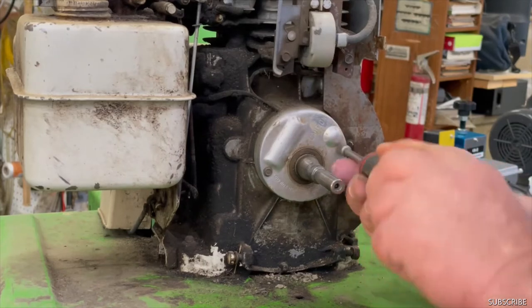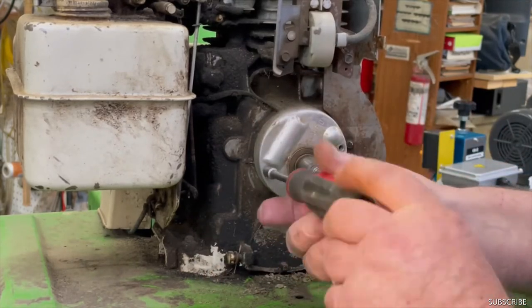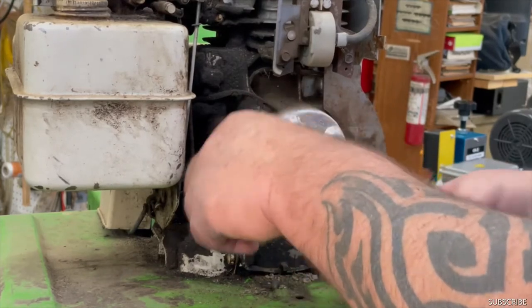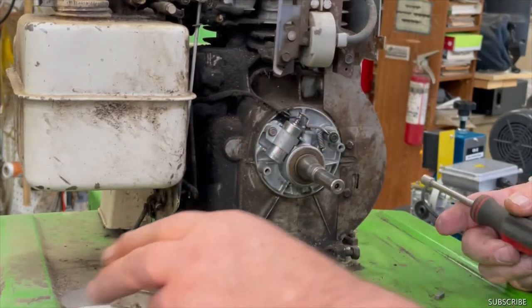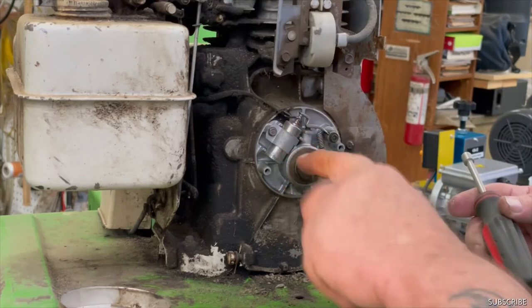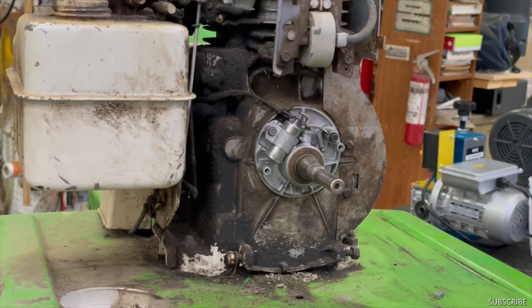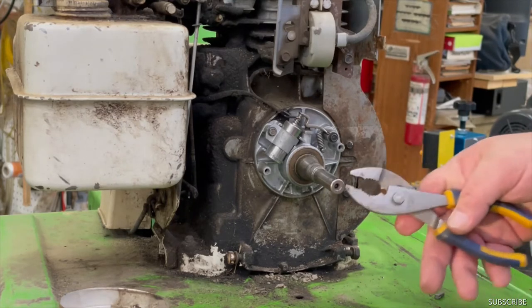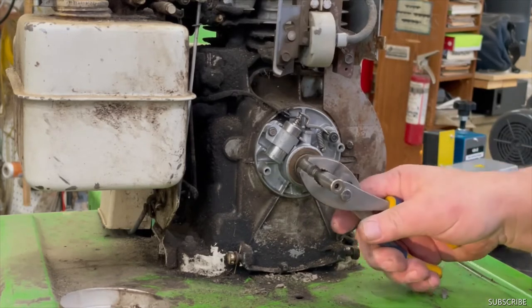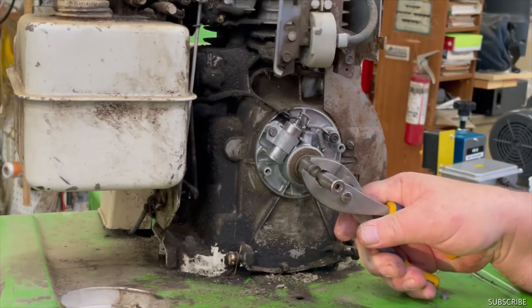Let's go ahead and pop this cover off. I'm going to need a quarter-inch nut driver for that. And there you go. Now when you look in here, grab a pair of pliers and we'll see what that gap is on the points there. Looks like about 20, 25 — somewhere in there.